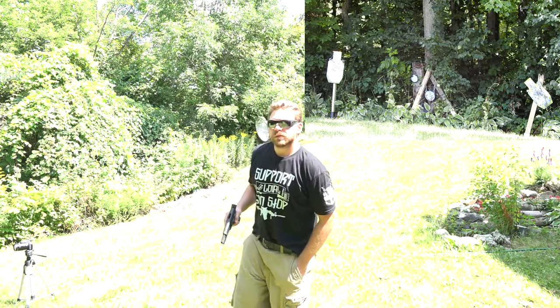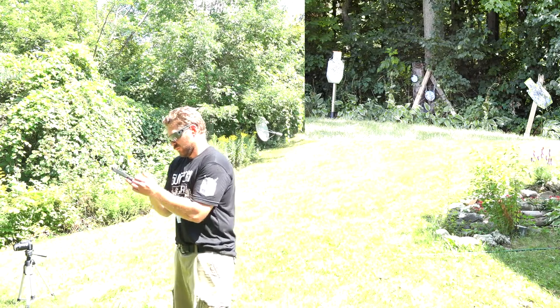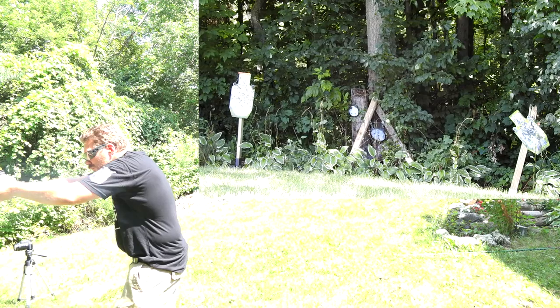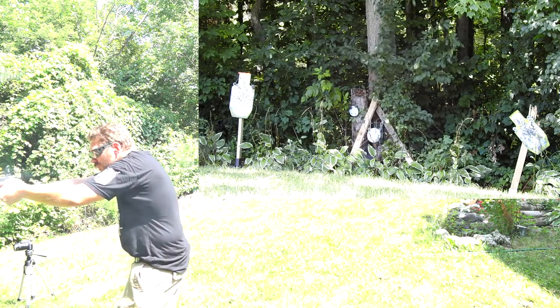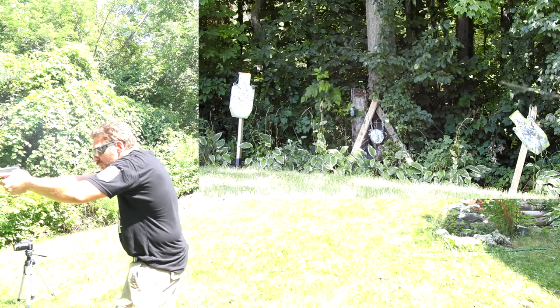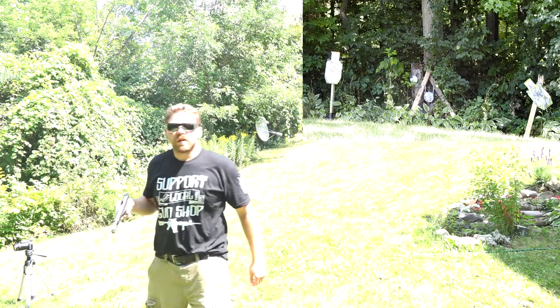I just had to get it tuned in a little bit to get used to that smaller target, but as you can see I was hitting pretty consistently. So let's go ahead and try a couple other exercises here and a couple different shooting styles just to see what happens.